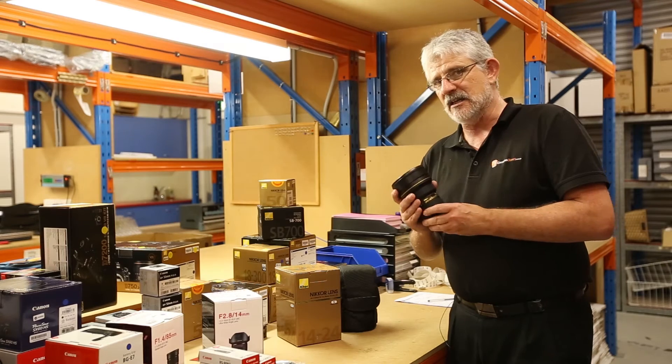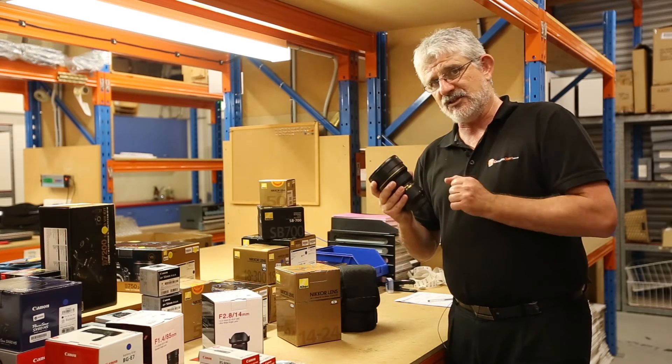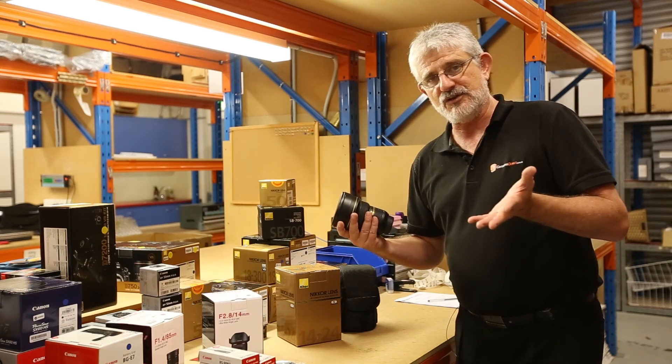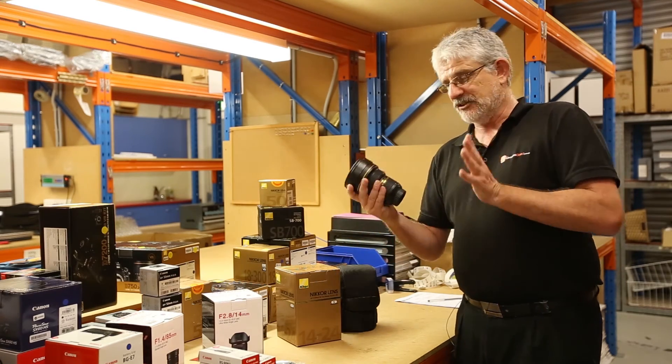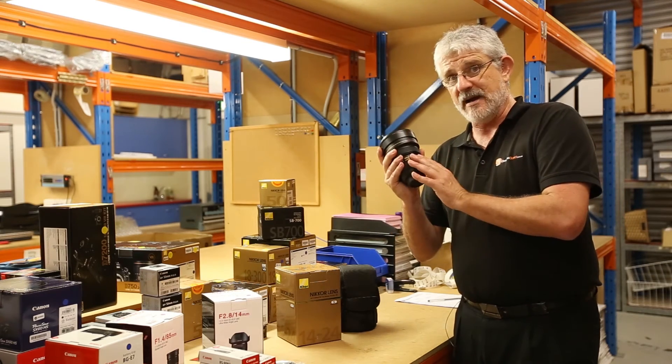Folks, I can't say anything bad about this lens. This is the master. If you want a lens for landscape, interiors, architecture — wedding photographers can use these too. It's just amazing. So if you have a full frame Nikon DSLR, this is an incredible lens.